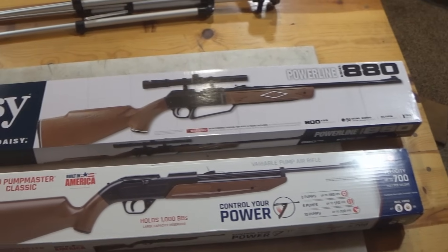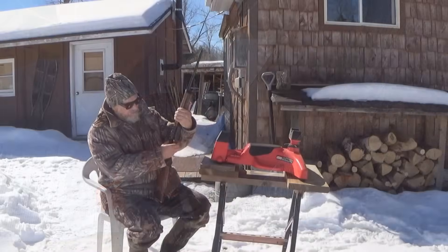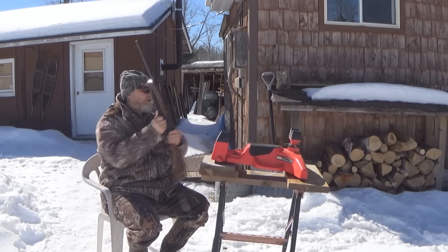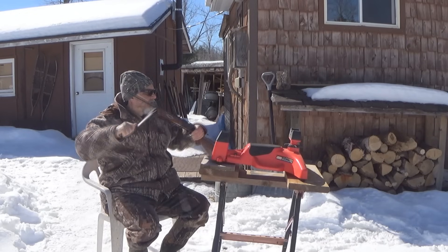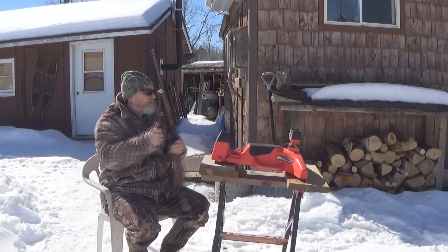We're going to go through both these rifles, we're going to load them up, we're going to pump them up, we're going to shoot them at targets. We're going to see which one's the most accurate, which one's the most easy to use, and at the end of it all, I'll give you my two cents on maybe which one I think is best.